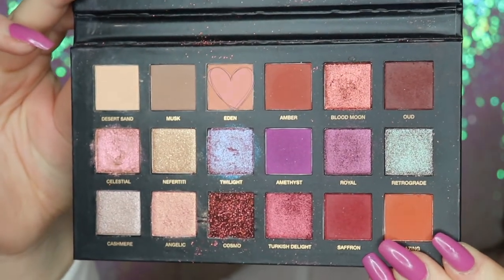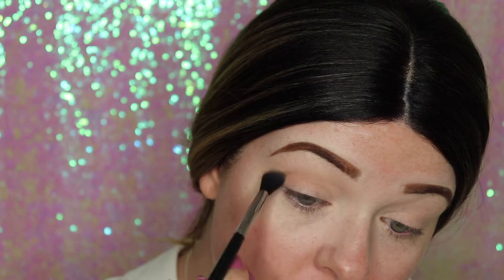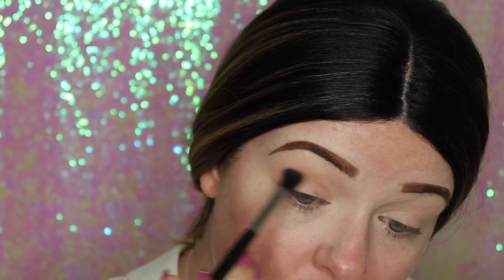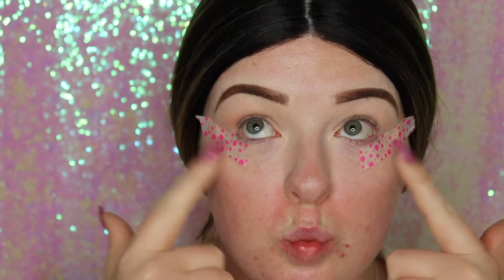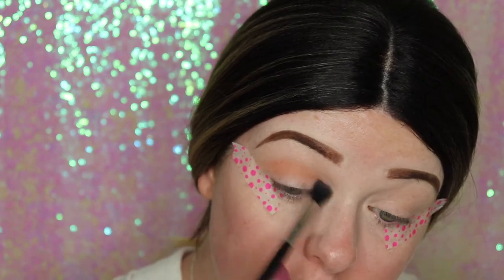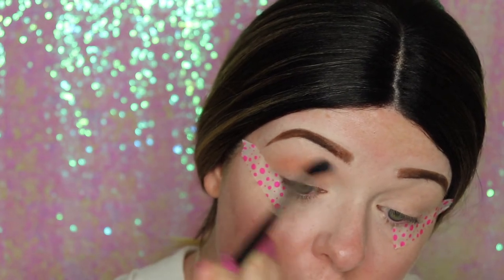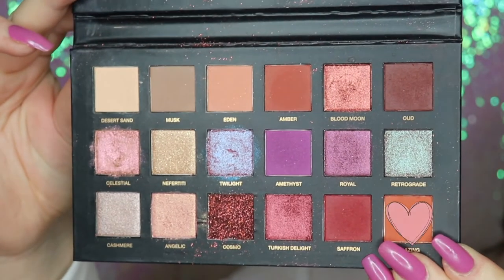I started going in with Eden and then I remembered I forgot to do the tape, so I had to go back and do the tape and then get back to doing Eden. I'm using Eden as a transition color in my crease.